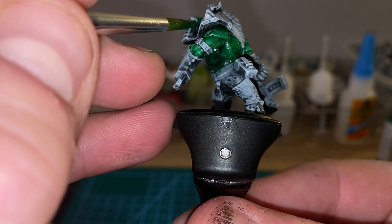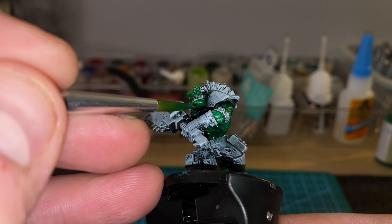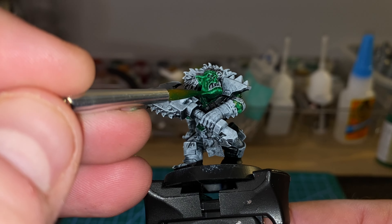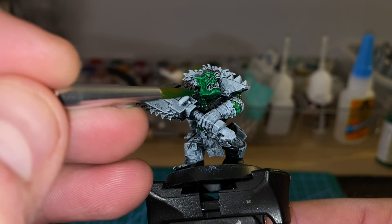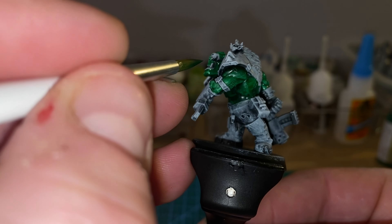This time I'm using a bigger brush, as opposed to that small fine detail brush I used last time. I was using the right brush for the right job this time. I didn't time myself on how long it took me to paint this model, but I think it was a little bit quicker.